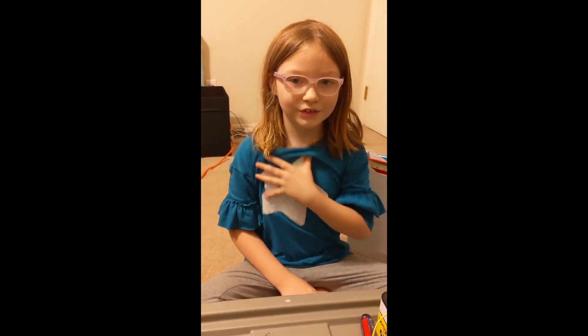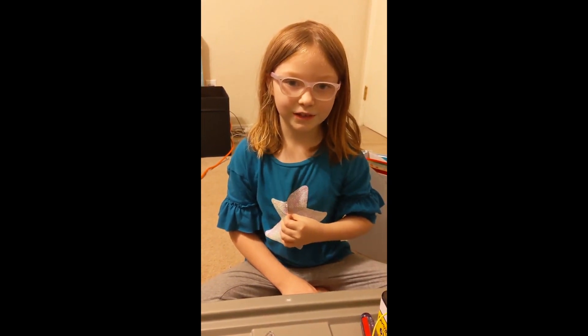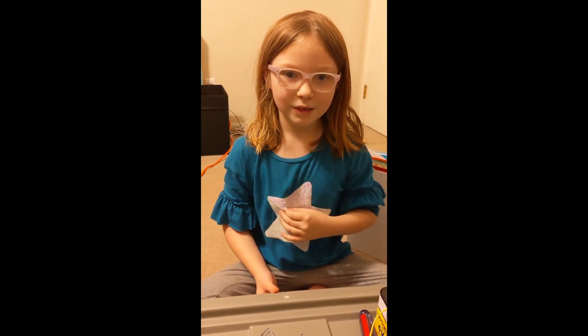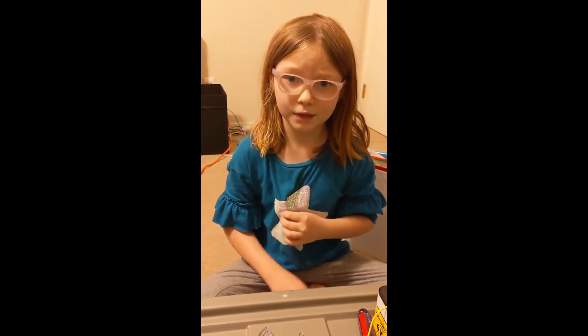Hi, I'm Jane Coons. I'm in second grade. The title of my experiment is Magnetic Forces and Paper Clips. My question is: how many paper clips can an electromagnet pick up?